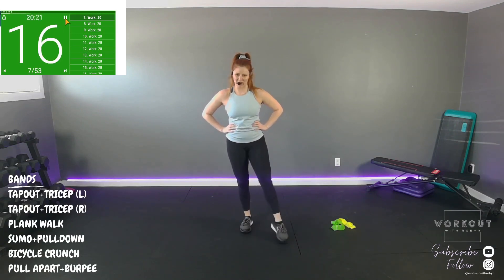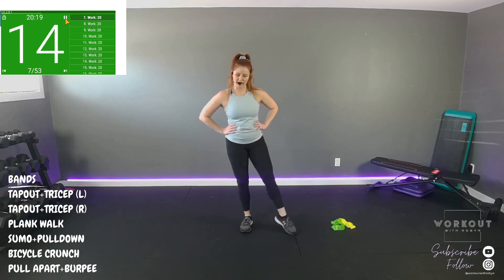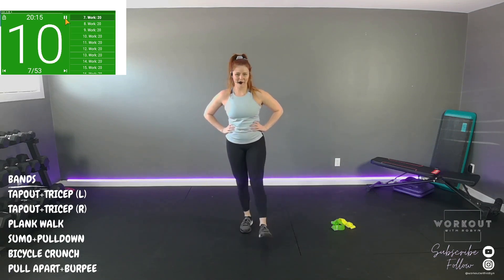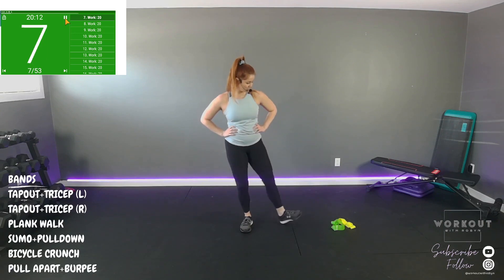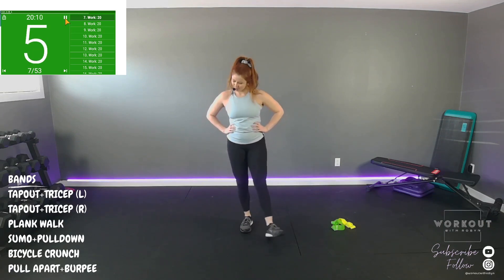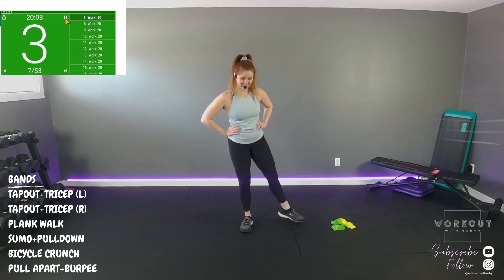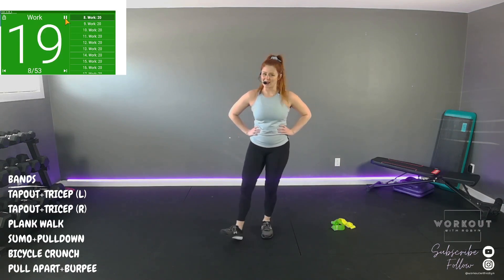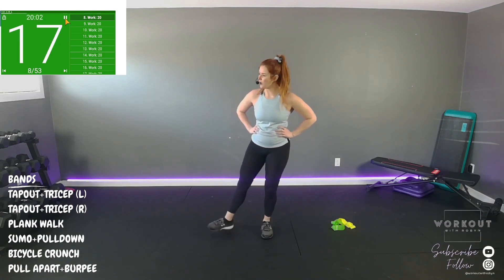We need ankle mobility for our foundation. Heel, toe, heel, toe. You can walk it out to the side, walk it back forward, back and forth. Same thing other side — heel, toe, heel, toe. Walk it out when you're ready.